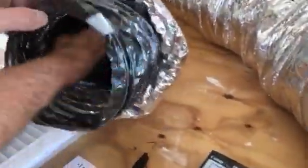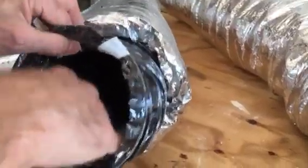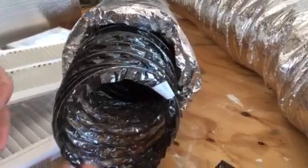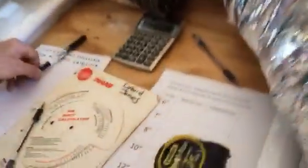The reason you don't want to overrate flex duct is that there's so much friction loss. Look at how rough the inside of this flex is — air has to travel through all those ridges and springs, and every time it hits one, it slows down. Too much restriction reduces the airflow going to and from the rooms.